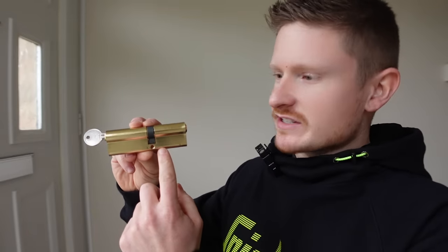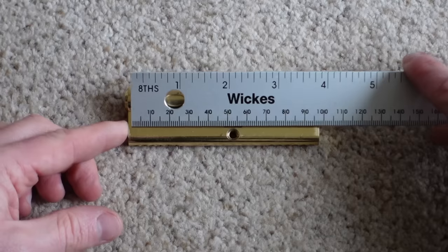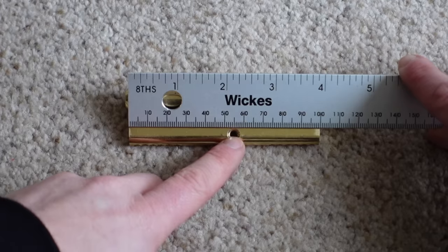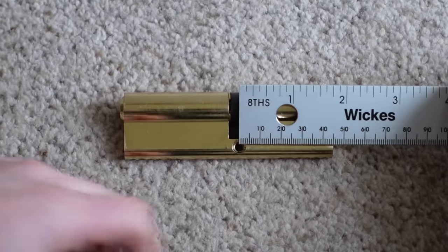Now we need to measure up for the new one. The first thing you'll notice is that the lock is not symmetrical — in this case you've got a bigger measurement on the external side than on the internal side. There are lots of different combinations, so it's really important to get it accurate. The first method is to lay the lock on a flat surface, grab a rule, and measure from the edge of the lock to the center of the screw hole. The external side is 55 millimeters and the internal side is 45 millimeters.